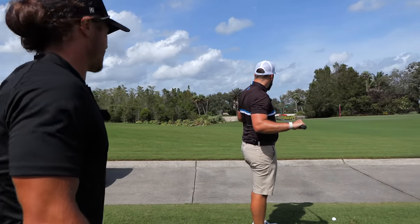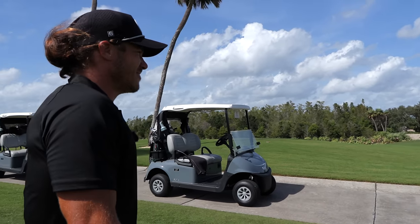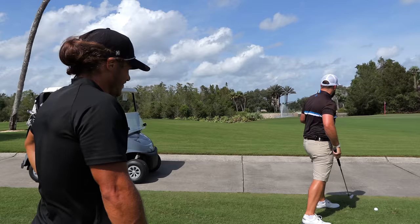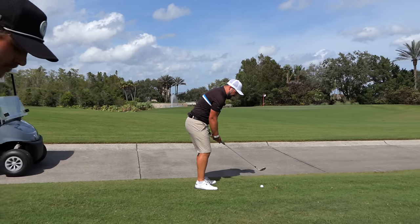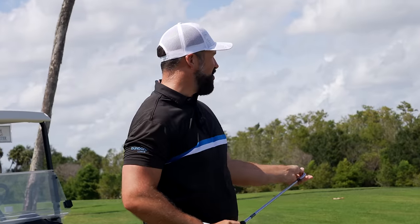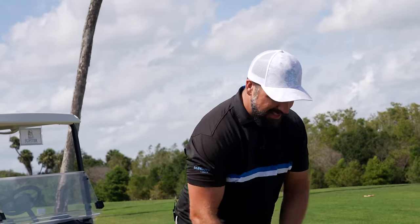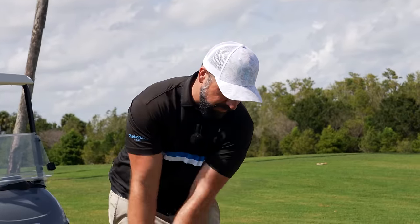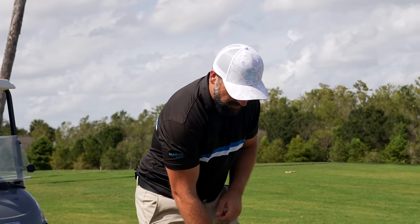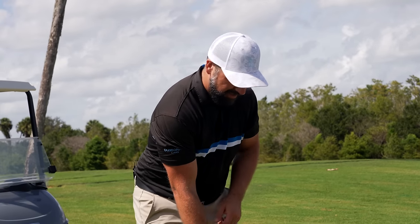This is a fantastic spot. I've got a lob wedge. The difficulty I've been having in Florida is understanding how much it's going to release and check. This is downwind out of semi-rough — it has to release a little. I'm going to land it four or five feet on the green and let it trundle down.